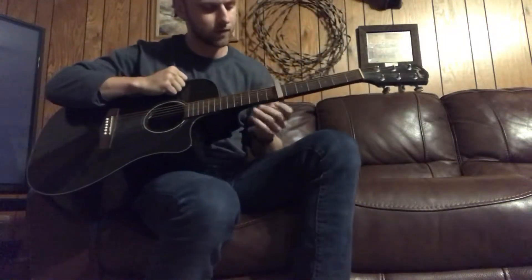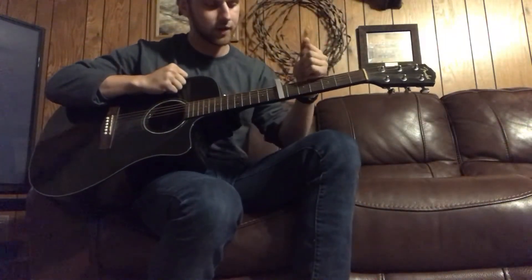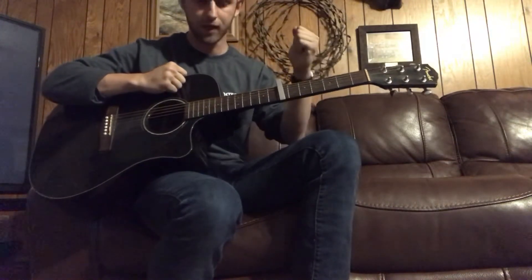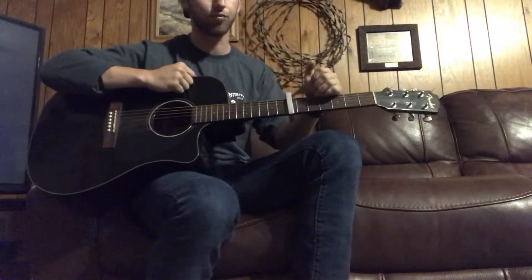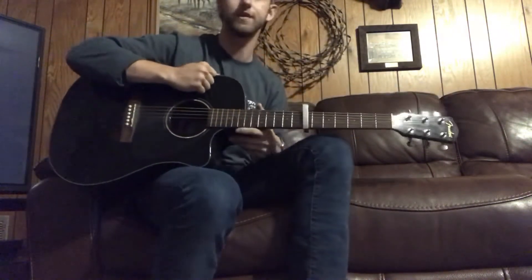Hey guys, I've got another solo acoustic song to teach you how to play. If you have an acoustic set list of songs that you play, this is a great one to add to because it's super easy.